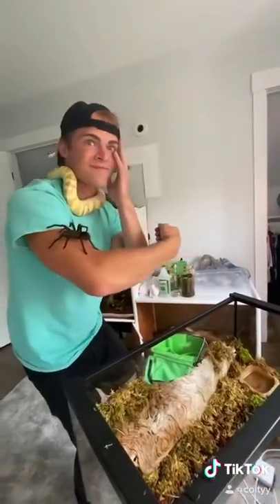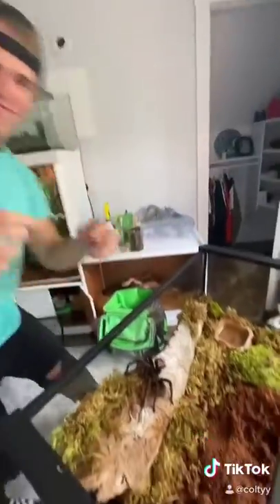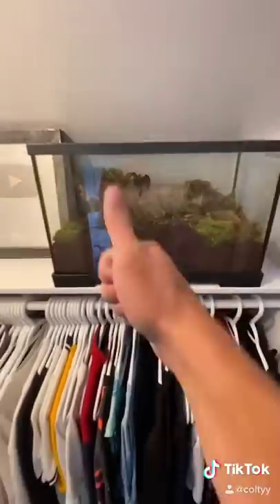And as you can see here I was starting to freak out. It took some time, but eventually I got Karen into the enclosure. For more updates on my pets, future pets, and Karen, make sure to like and follow. Thank you for watching.